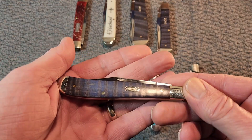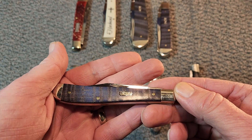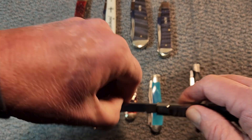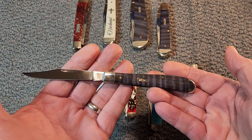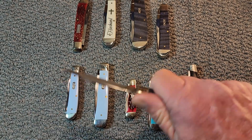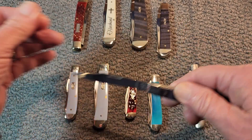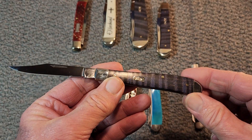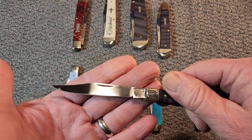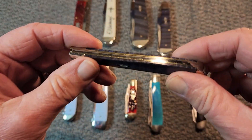They had one more trapper in the Ictus series with the smooth purple curly maple, and this is the slimline trapper. Nice single-bladed — look at that clip point on there. Isn't that wonderful? Nice slim knife. Almost, almost reminds you of a toothpick in a way — that very nice, long, sloping clip point on it. So, the slimline trapper.